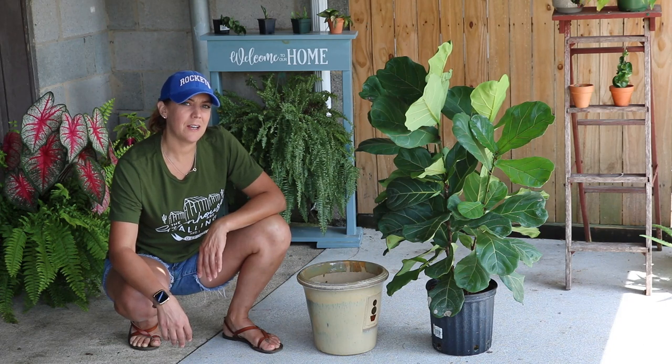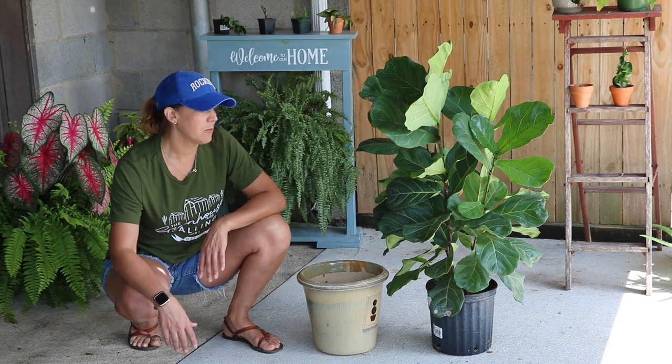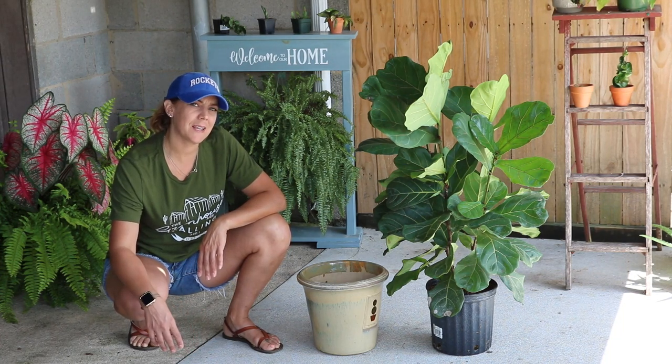My fiddle leaf fig has been outside over the course of the summer. It's getting cooler here in the evenings and I'm afraid that she'll get too cold if I let her out much longer. So today I'm going to repot her, give her a good cleaning, check for any pests, and get her back inside the house.